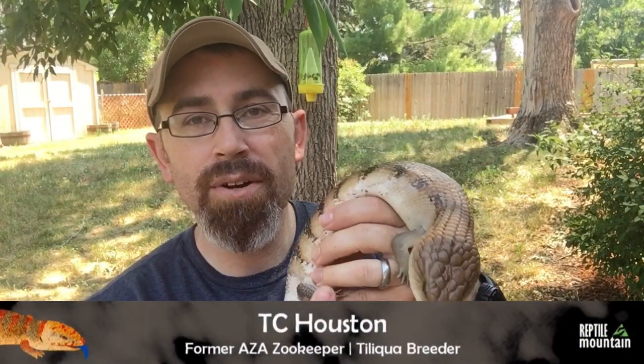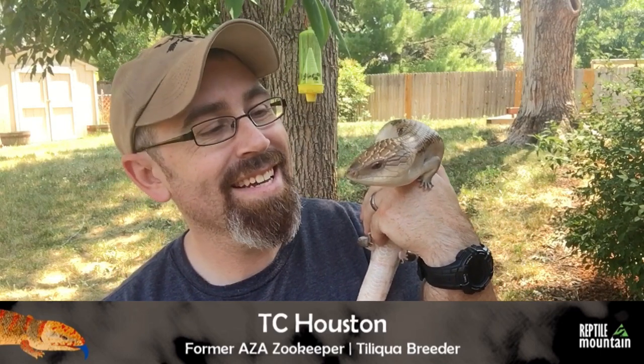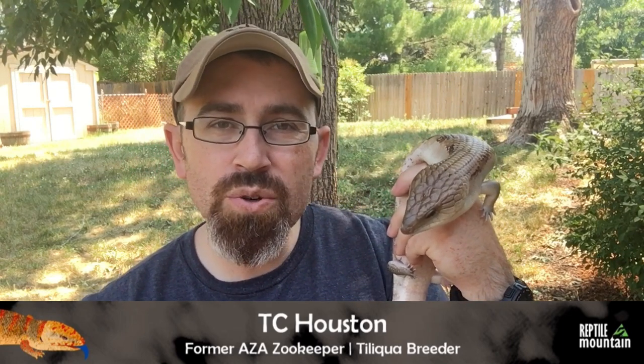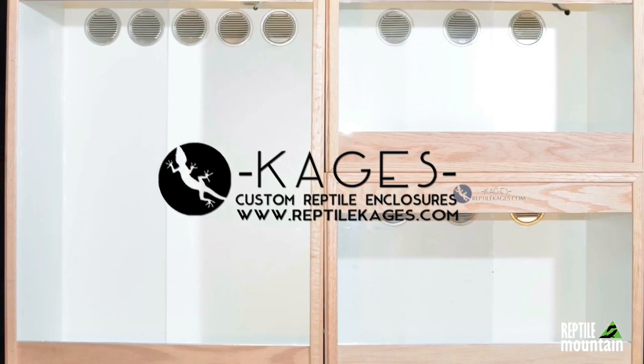Hey guys, this is Normandy, a picture-perfect example of a classic northern blue tongue skink. I've raised him from birth to over a year old now and he is just amazing. Today we're gonna talk about three common problems that new or beginner blue tongue skink owners experience.